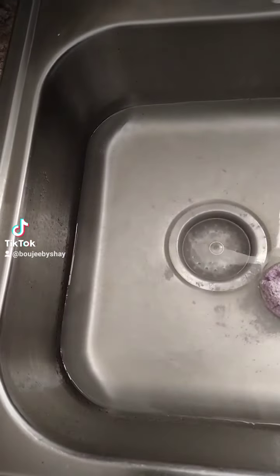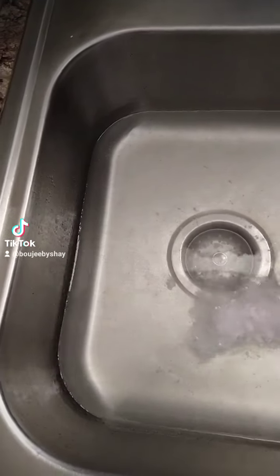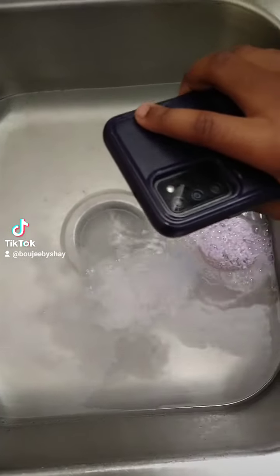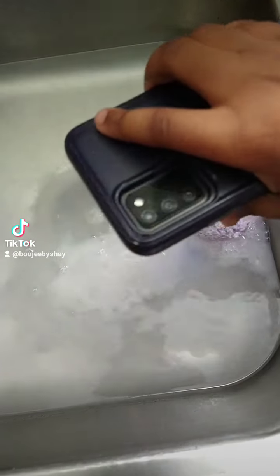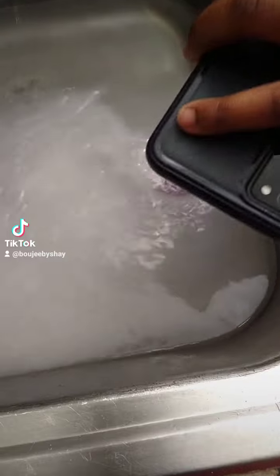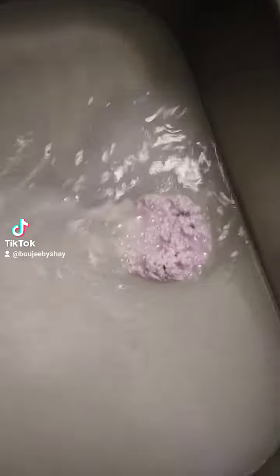I didn't put enough water in this thing. I didn't put enough water, but this is what it looks like, you guys. I'm going to ask for water — you see that? That's how it's done. I'm going to have some eggs. I'm going to add more water.